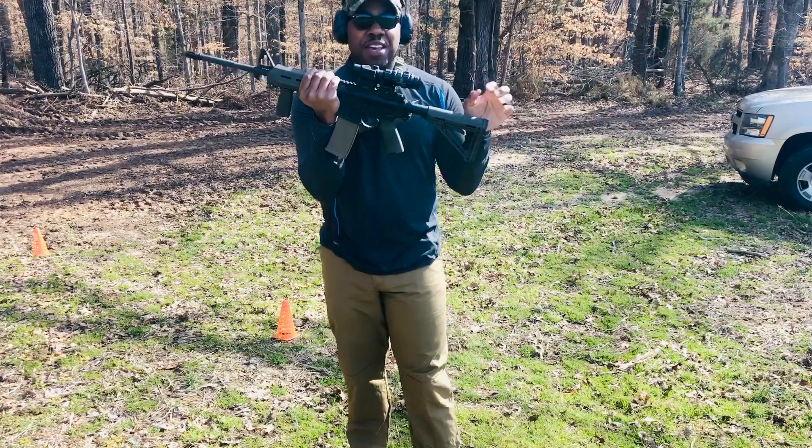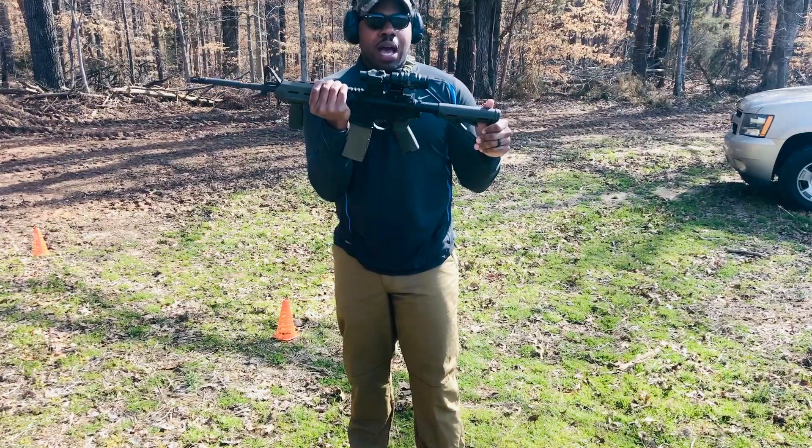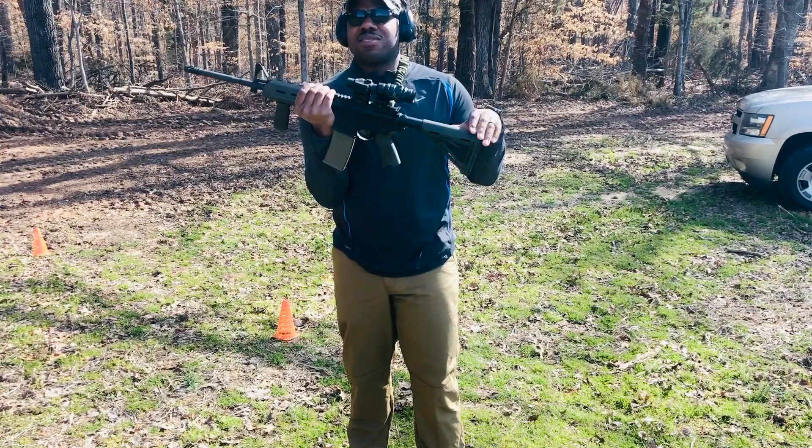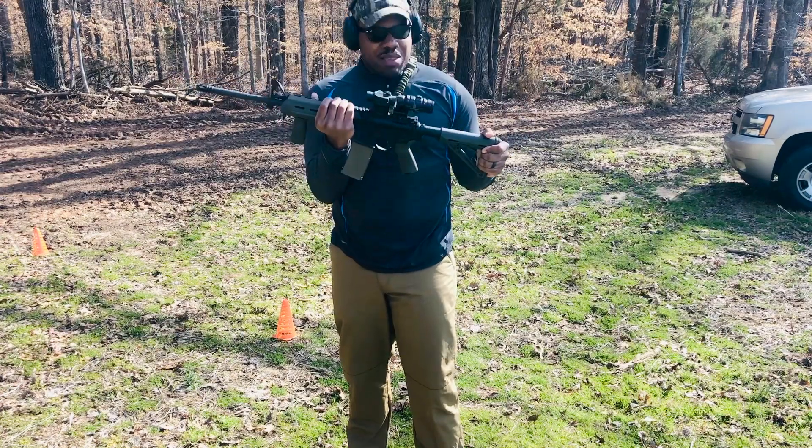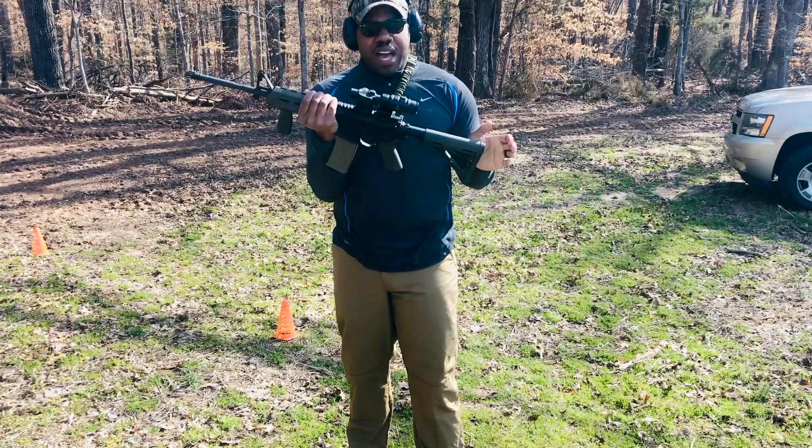This will literally be my first shots with this magnifier on here. I believe they sell magnifiers in 5x and 7x, things like that. But this is a 3x — this is all I wanted, all I needed at the moment. And I think I'm going to enjoy it.